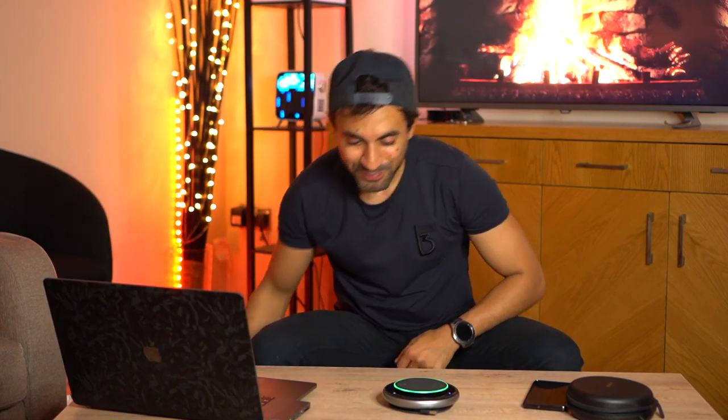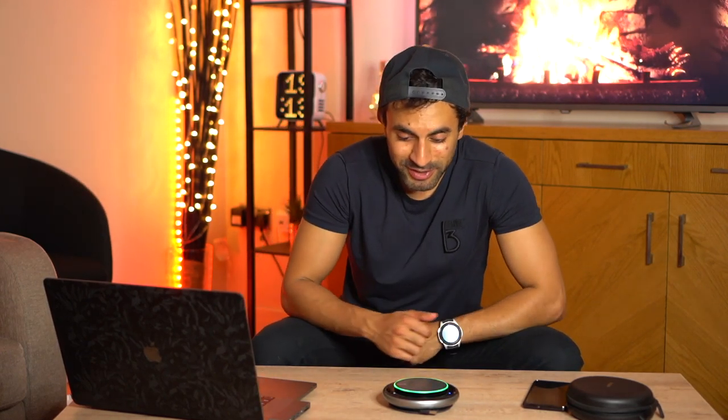That wraps up the review. I've got links in the description for where to find more information about the Yealink CP900, plus other useful links for business meetings, huddle rooms, and similar use cases. If you have any questions, drop a comment. Hope you enjoyed the video - please like and subscribe as more speaker and audio quality reviews are coming up. Take care!